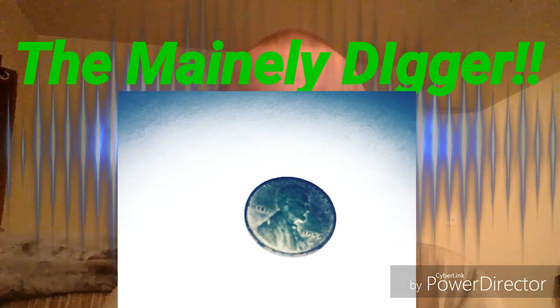I'm TheMainlyDigger and today we're talking about a coin, a penny. My 1959 Memorial Penny that I found this weekend while metal detecting. Normally I don't really care about pennies, but I have an interest in them because some are worth a lot of money.